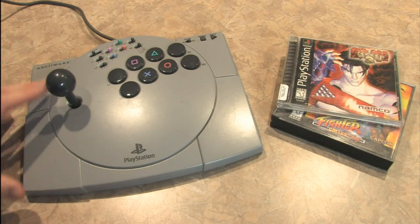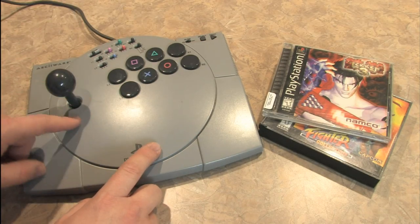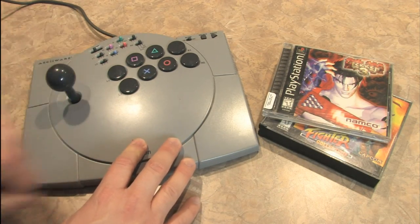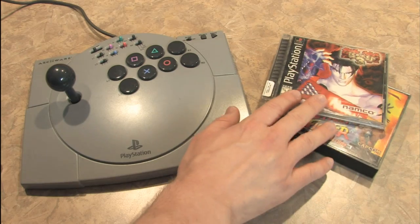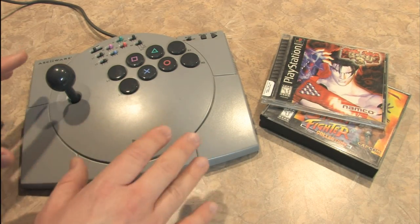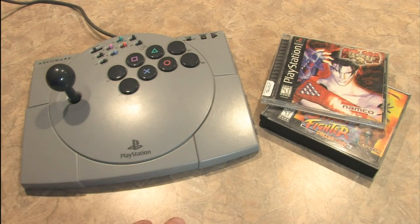I'm typically more of a gamepad guy when playing fighting games, but for Tekken 3 in particular I really enjoy this because of the assignable buttons. In the Tekken games in general, you're not doing a whole lot of various swings and loops — it's more button combinations. So I think this one works pretty well for that. People always want to see how the joystick plays for certain games, so if you watch my Tekken 3 review and my Street Fighter Collection review, I talk about this joystick and I'm actually using it in those game reviews.